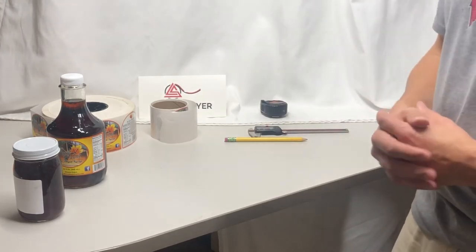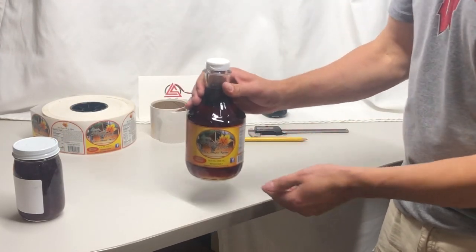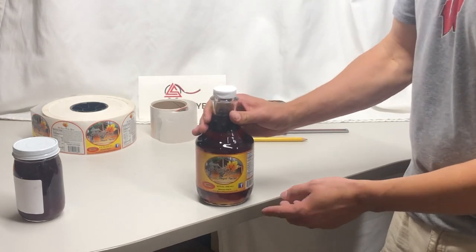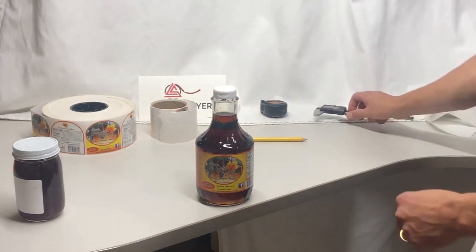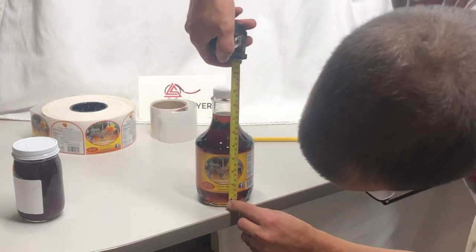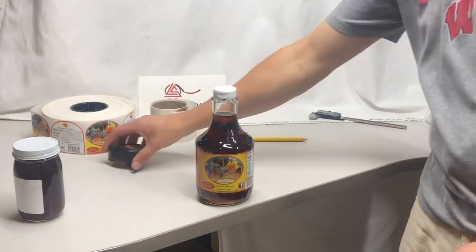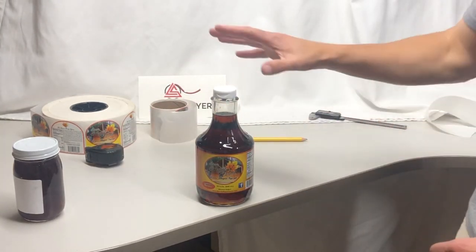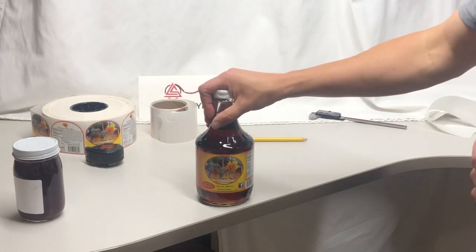The final dimension is where that label goes on the bottle — how far it is off the bottom. The easiest way is to put the bottle on a surface like this, and then with a ruler measure up. This is about an inch and a quarter for that dimension. Those are the three dimensions needed for any custom label to meet your needs.